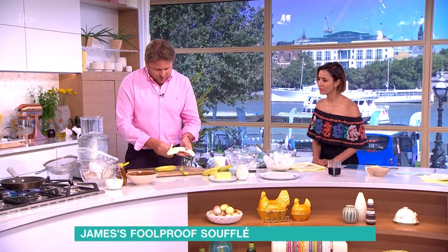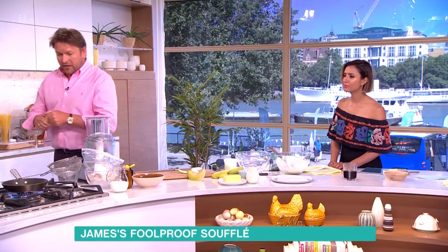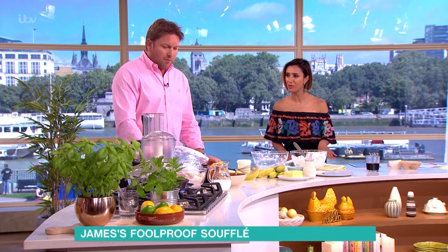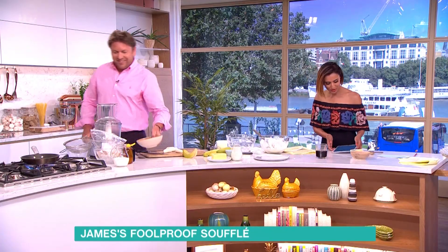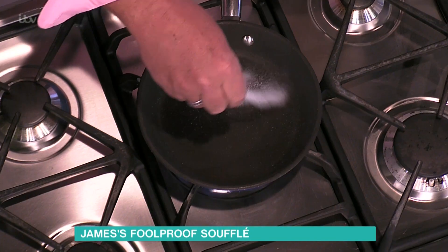This banana and custard soufflé will be served with a really quick ice cream. Are you going to make ice cream? I'll make it in about 30 seconds. It's just bananas — not that impressive, but seriously quick.